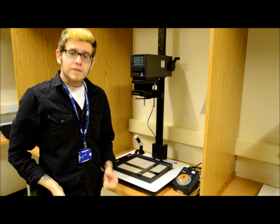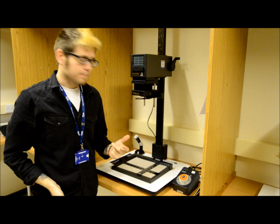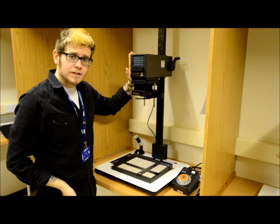Welcome to a quick tutorial about the correct way to set up a photographic enlarger ready to make a test strip or a final print. What we have here in the college is a Durst M370 photographic enlarger.